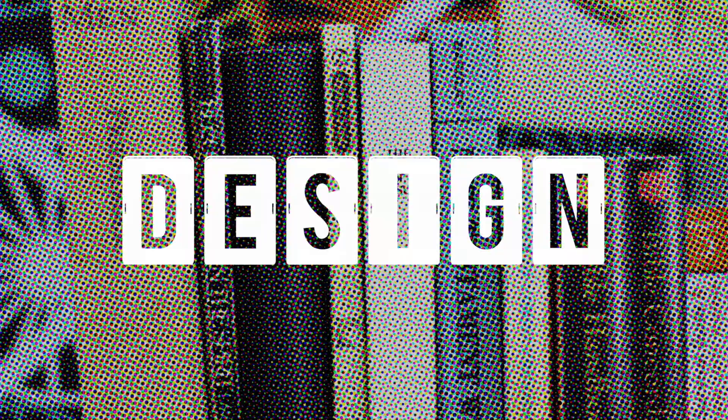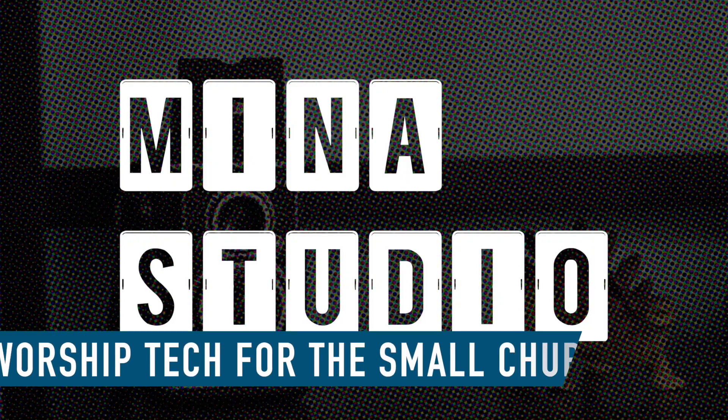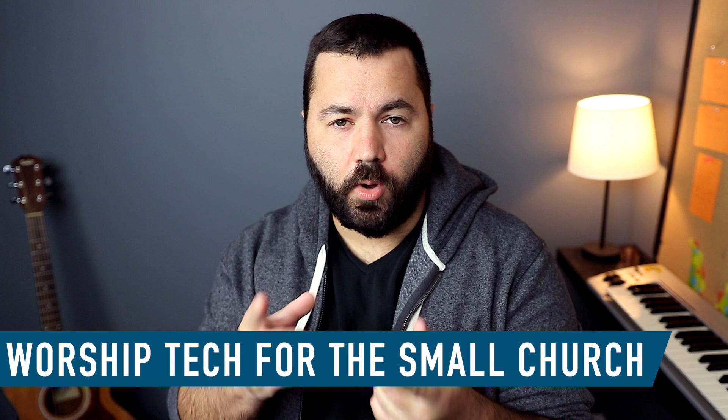Today on Minus Studio, I want to talk about how I get HDMI into my computer with this. Welcome to Minus Studio. My name is Nathan. With me as always is my tech director, Ronald.